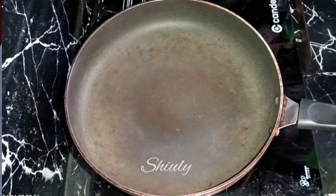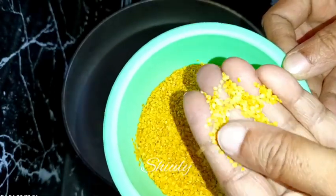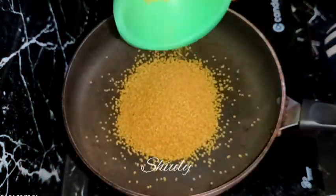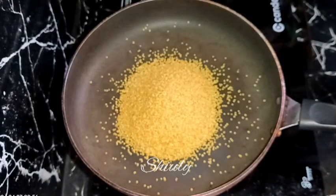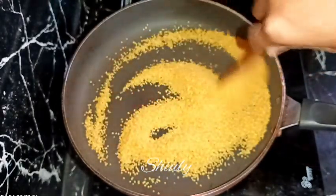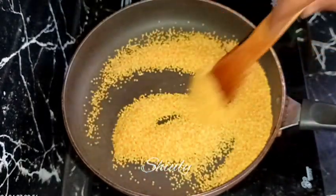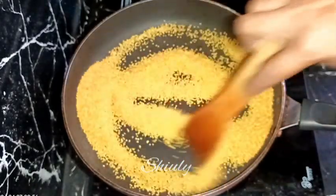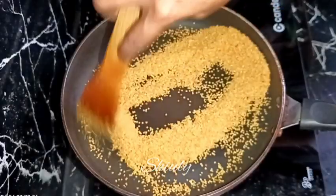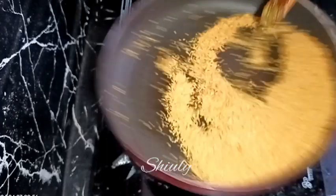Now we need to roast some spices. First are split mustard seeds, called mustard lentils in India — sarsoki dal. You will get them in any big grocery shop. I am taking about 50 grams. We roast on medium to low heat for about 2 to 3 minutes, stirring continuously to avoid burning. If it's not available near you, you may use whole mustard seeds. After 2 to 3 minutes they are nicely aromatic and the color has changed slightly. I am removing them to a plate.